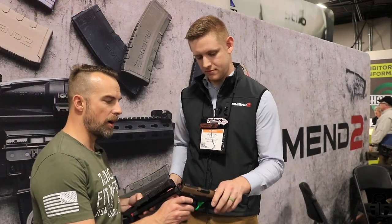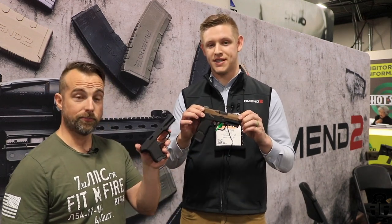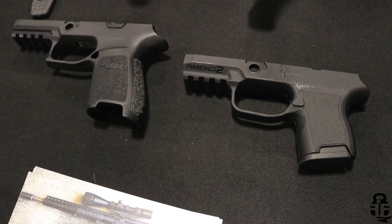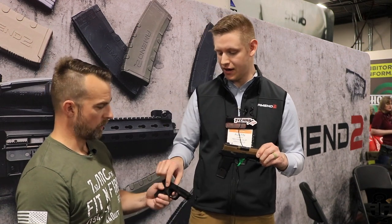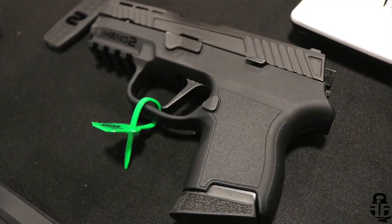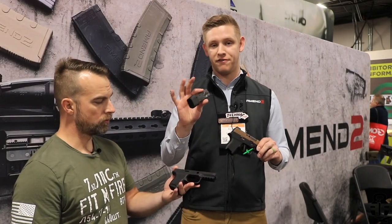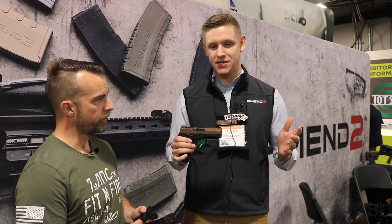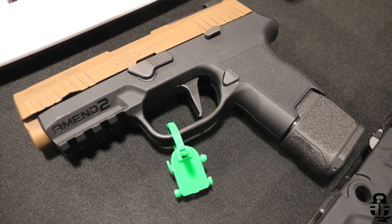And the crème de la crème here is the S300 grip module. This is a grip module designed to function with the SIG P320. A P320 slide and P320 fire control unit is going to drop right into this grip module, but it takes SIG P365 magazines. You're able to have a 10-round mag, cutting your footprint down significantly in both width and length. You can also run 15-round mags, 12-round mags — any P365 mag is going to work great. MSRP is going to sit right at $49.99. So if you own a SIG P320 and you want to get into a smaller concealed carry gun, this is going to be your ticket.